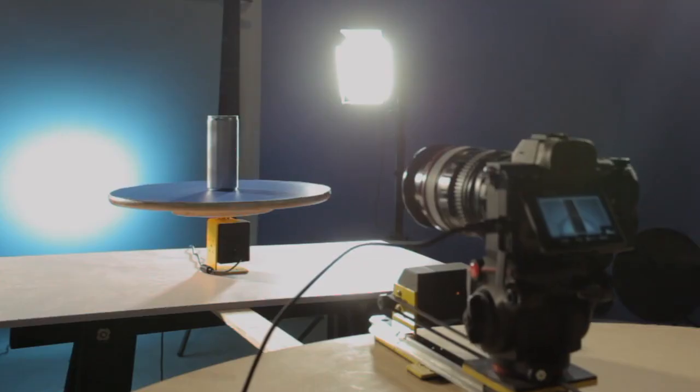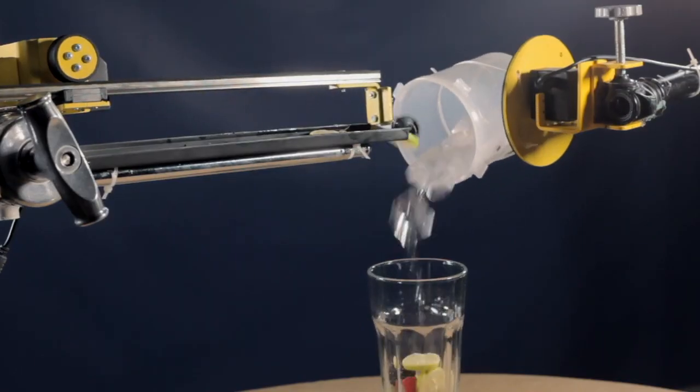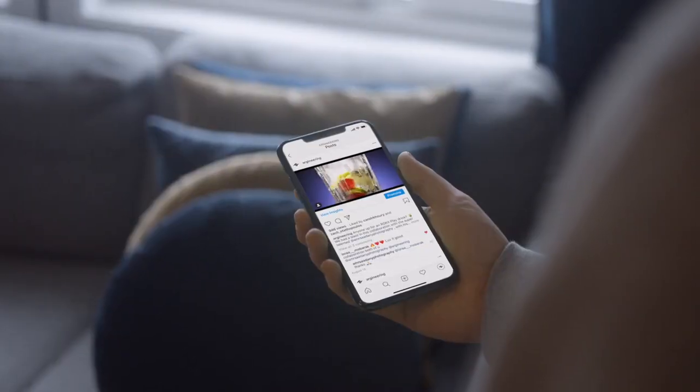Sync your light, subject, and camera movement like a pro, have full control over the movements, and take a video like this.